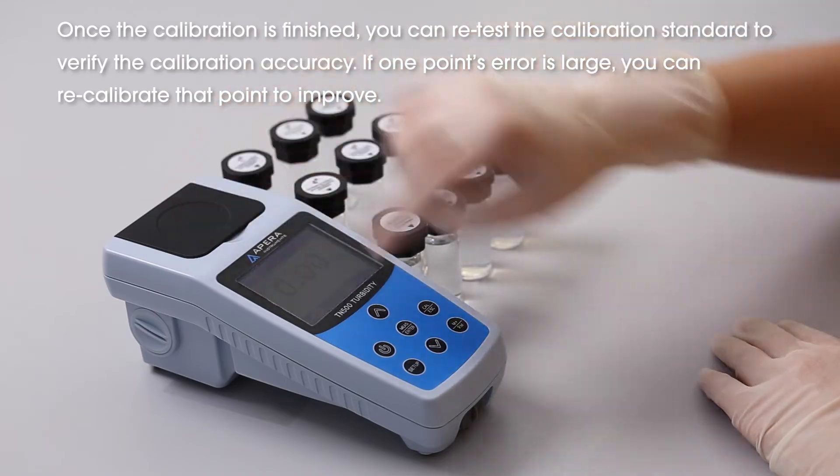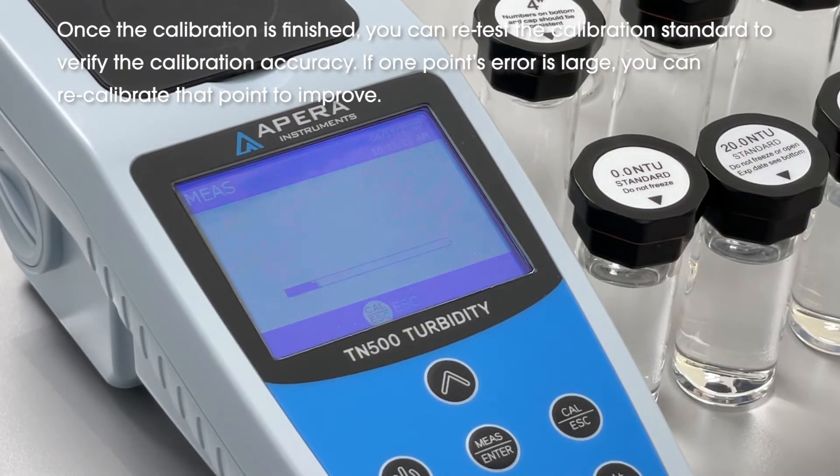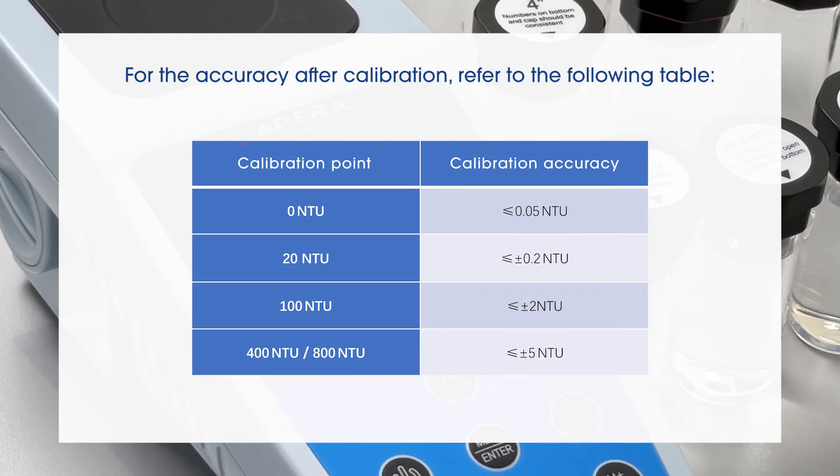Once the calibration is finished, you can retest the calibration standard to verify the calibration accuracy. If one point's error is large, you can recalibrate that point to improve. For the accuracy after calibration, refer to the following table.